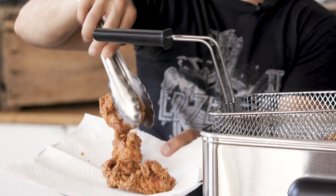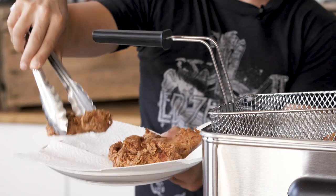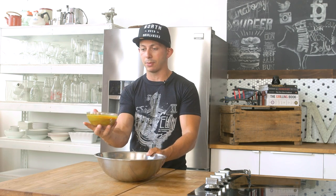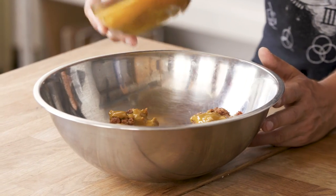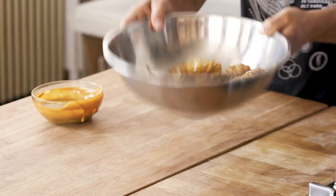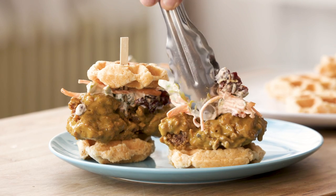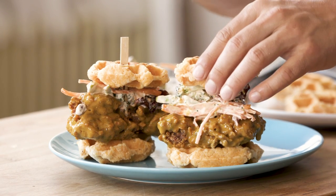Now we have all the components: fried chicken, Carolina barbecue sauce, broccoli slaw, and the biscuit waffle buns. Place all the fried chicken thighs in a bowl, generously drizzle with the Carolina mustard barbecue sauce, and toss them just like chicken wings. To build the sandwich: put one biscuit waffle down first, place a saucy chicken thigh on top, add a healthy piece of broccoli slaw, then place another biscuit waffle on top. Ta-da — waffle biscuit fried chicken sandwich brunch!